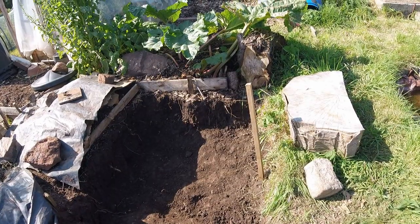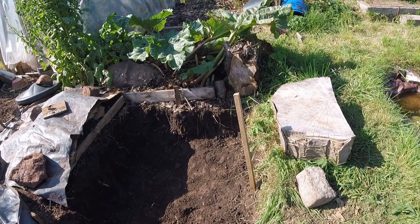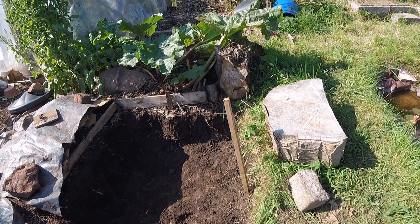Well, that's the hole partly emptied for our frog and toad abode. I might just trim it back a bit further at the back there and make it a bit deeper.